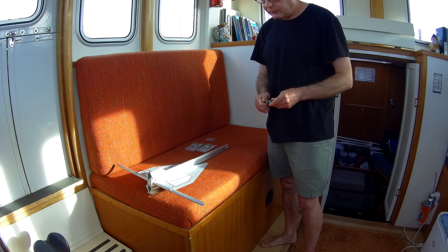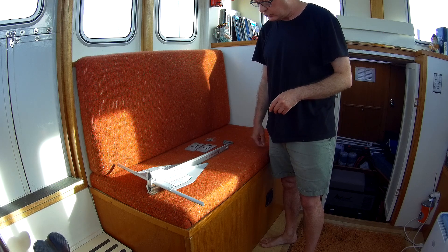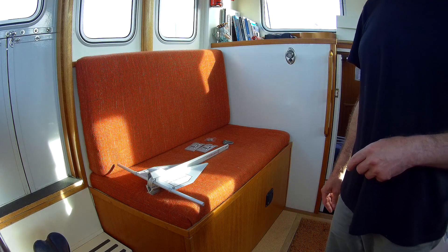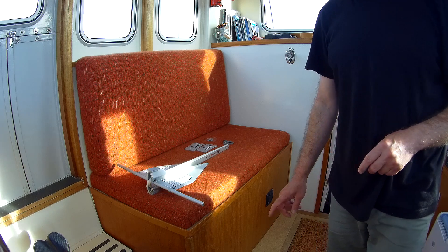That's the first of the two new anchors. I'll do another anchor video — I'll get all four anchors out and talk a bit about why I chose the anchors that I chose. So yeah, that's it for the Fortress anchor.